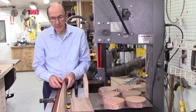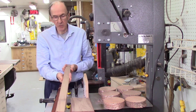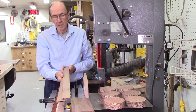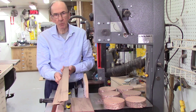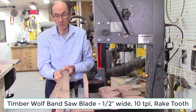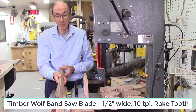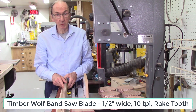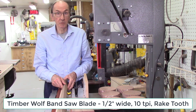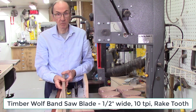Typically when I'm cutting strips of wood that are less than 2 inches tall, anywhere from 12 inches to 30 inches long, I typically like to use a 10 teeth per inch, half inch wide blade. I've been using the Timberwolf blades for a number of years, but I've also used Carter blades in the past. I don't like the carbide blades that are like 3 to 4 teeth per inch — they give a very rough cut, plus the kerf is very wide. So I prefer staying with a thin kerf blade.